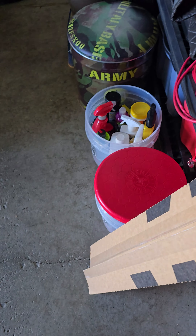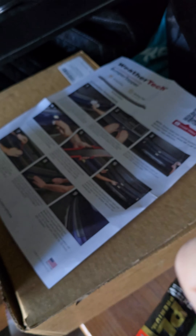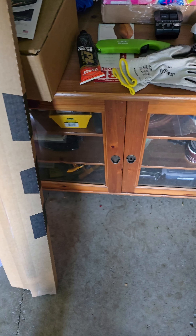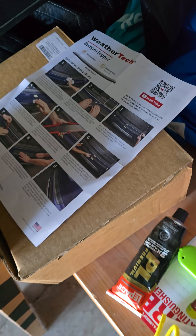It was $79.95, so with taxes it was like $90 and change Canadian. That's a better price than the $395 that Mitsubishi is asking for the chrome-looking ones.